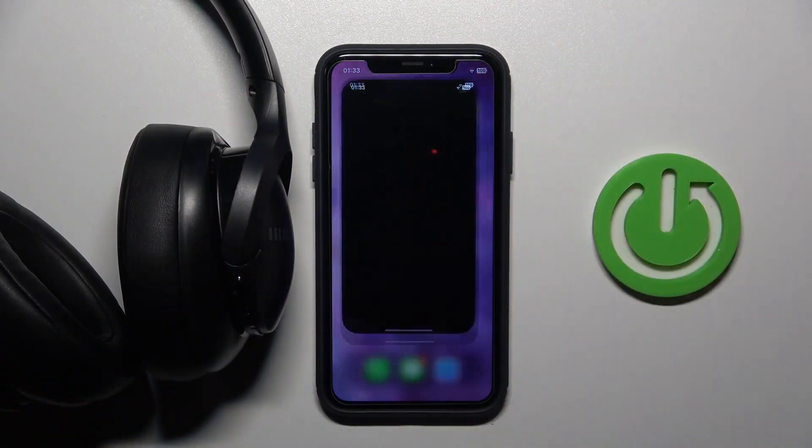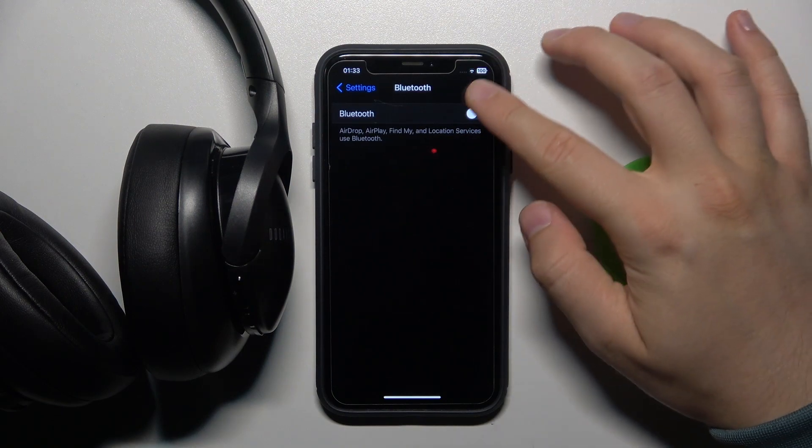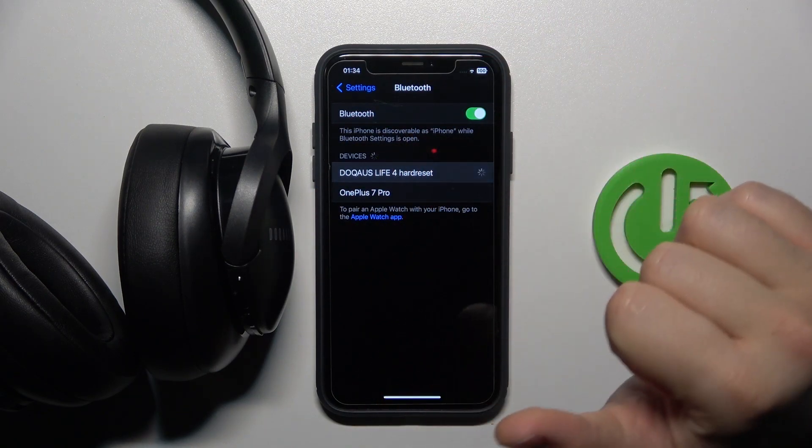Right now, just put it close to your iOS device and then go to the Settings. Open the Bluetooth and click on the switcher. Now just wait and select your headphones from the list.